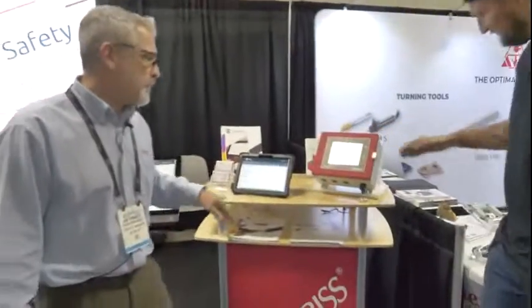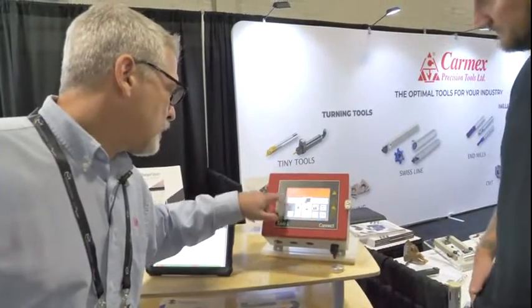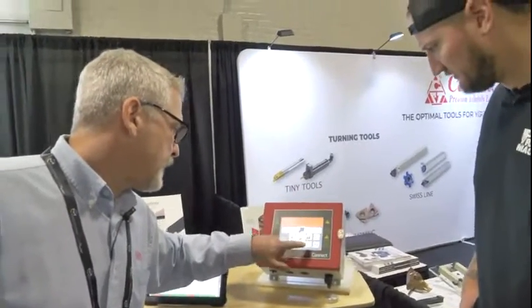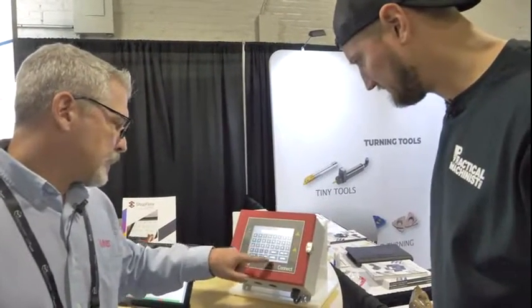Part of the way we collect data: normally with data collection systems like this, the software will somehow get into the machine controller — it's quite an engineering project to get the information out. We took a different approach. We have a device called the Shop Floor Connect Machine Interface.